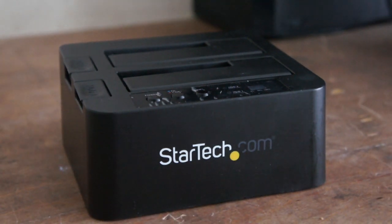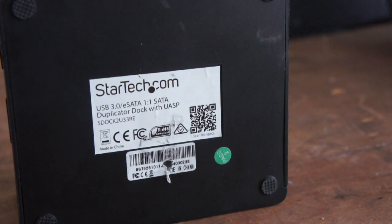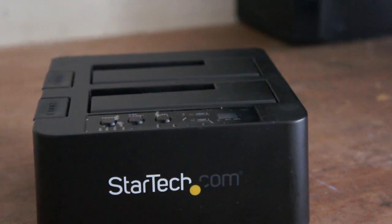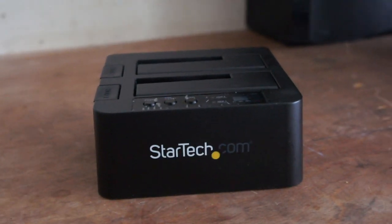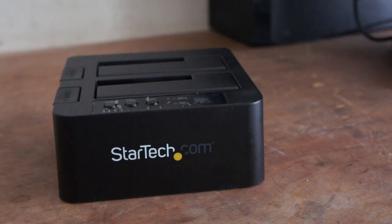This is the StarTech 2U33RE. This one's a good tool — these StarTech ones seem to pick up more hard drives than cheaper Chinese ones. I don't know if it's better electronics or not, but they seem to be able to pull dead hard drives to life so you can access them.